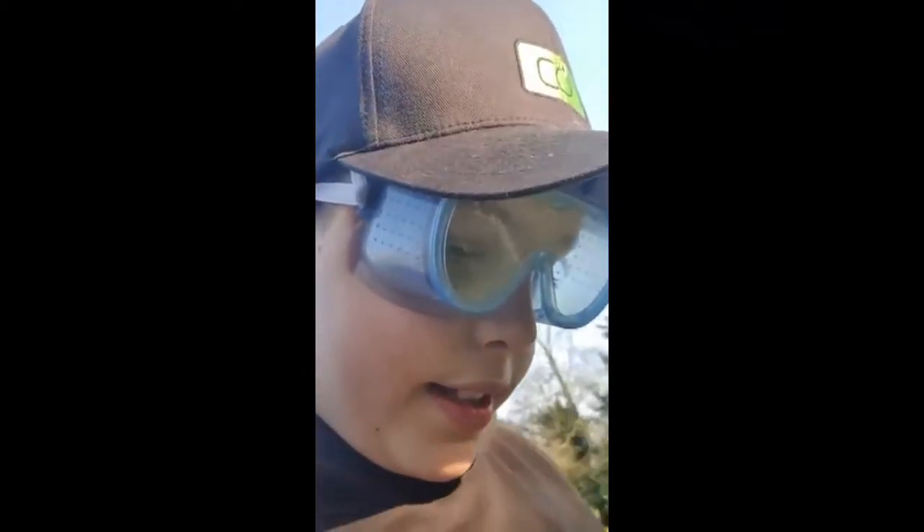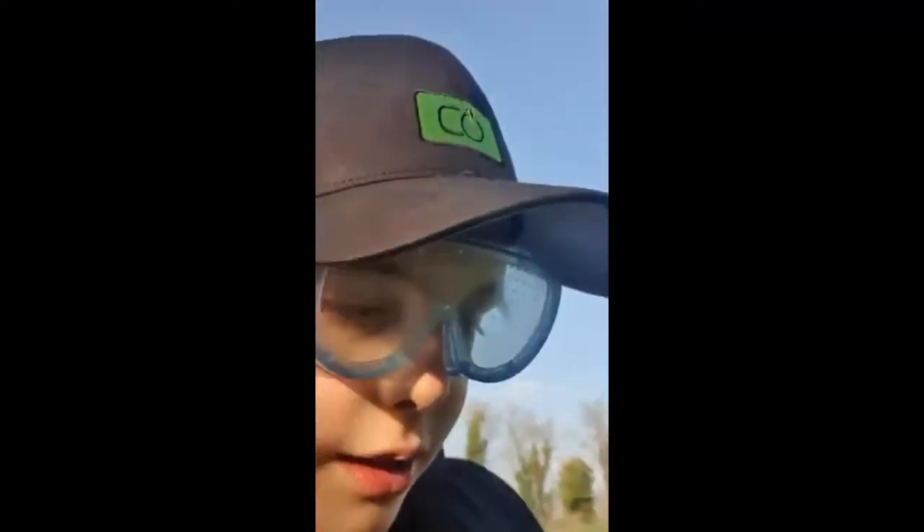Hello guys, welcome to my channel. Today we are going to be making elephant's toothpaste. We've got the two things ready and we're going to mix it soon. We already tried Mentos and Coke but it didn't really go that well, so now we're doing elephant's toothpaste. Here we go.